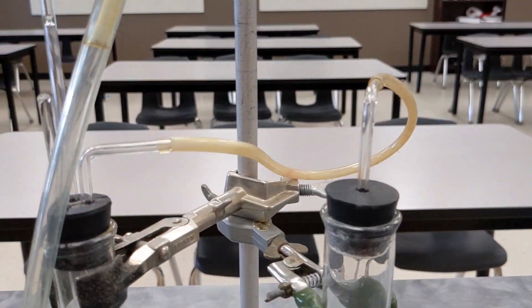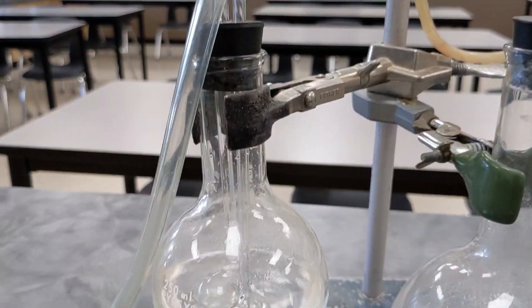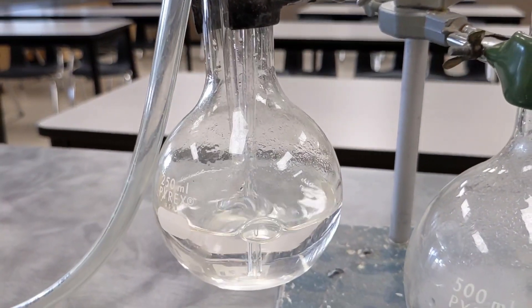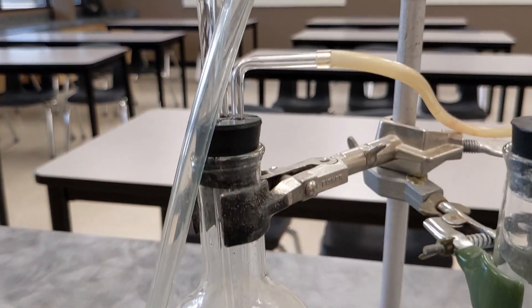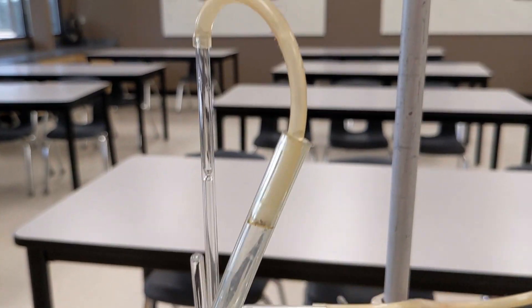The hydrogen is produced in this larger flask, travels through this tubing into the smaller one. Here, I'm going to bubble the gas through water — that's going to help remove some of the acidic vapors that are produced along with the hydrogen.